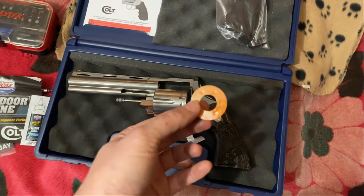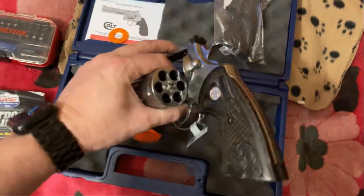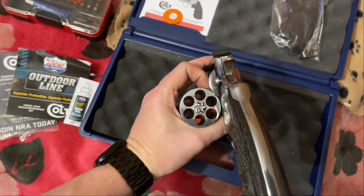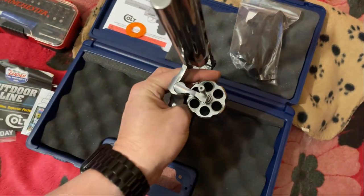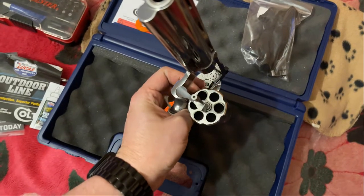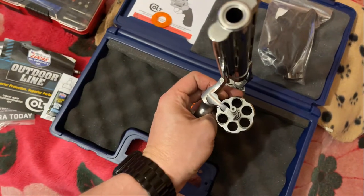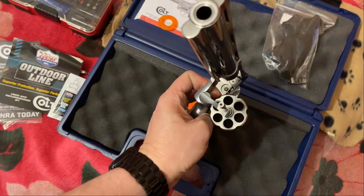My first experience with one of these was with my Ruger Redhawk Alaskan — it's just a flat piece. But anyway, six holes, ready to go. Nice star, very clean. I wonder if they got any carbon rings on the front from test firing. Yep, there's one, two — looks like they do every other one. They did that on my Python too, every other cylinder. So I'll have to clean that up a little bit.